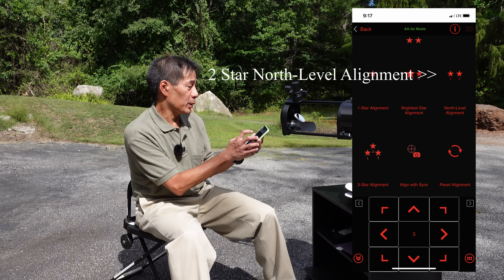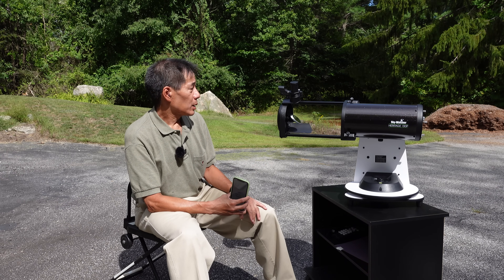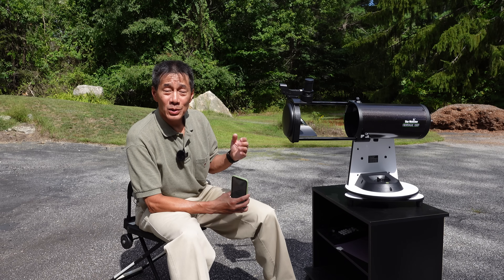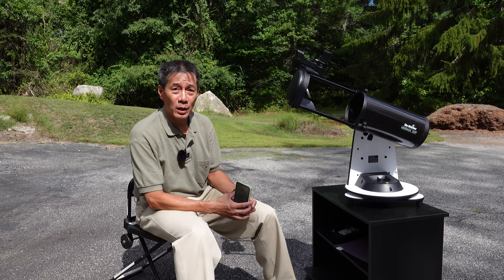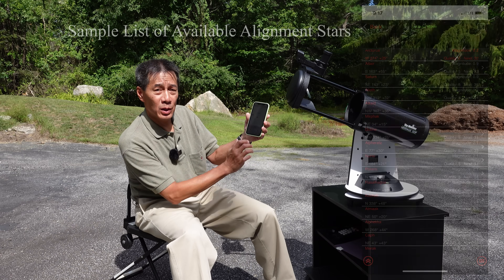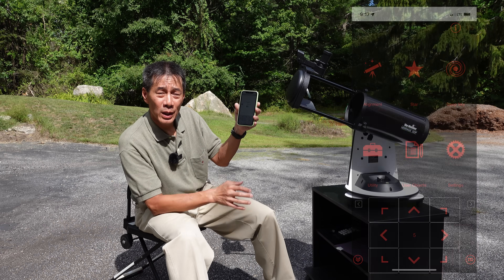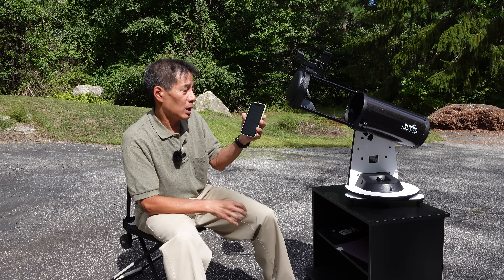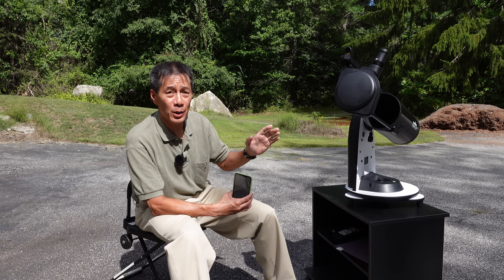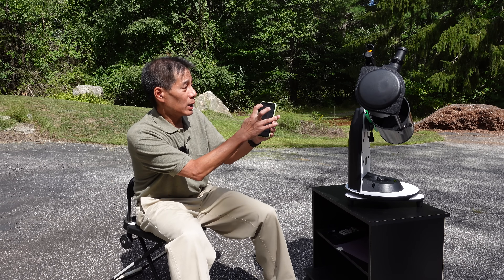I'll arbitrarily choose Capella and Procyon. The telescope then moves to Capella. We're doing this in daytime so I have the lens cap on for safety — we don't want to go anywhere near the sun. Depending on the accuracy of your north-level alignment the first star won't be in the finder or eyepiece; you tap the arrow keys to center it. Then use the one or two arrow keys shown in red to remove backlash — a nice little feature — then hit align. It moves to the second star, Procyon. When it gets there the alignment should be better. If it's worse, you probably did something wrong and should start over. We're aligned and ready to go.